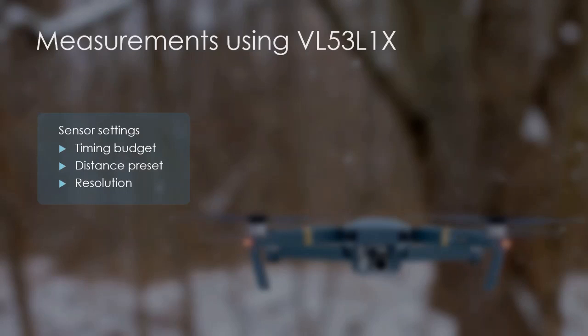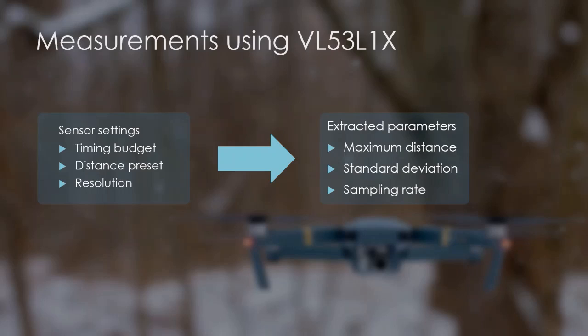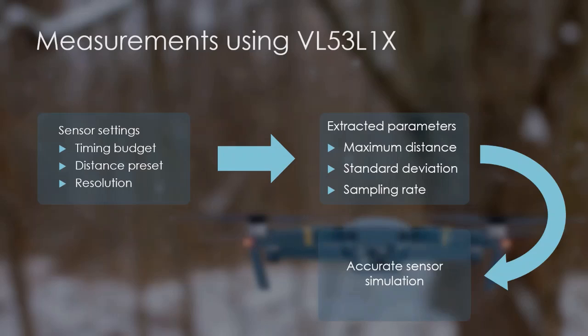To simulate the selected LiDAR sensor accurately, I conducted a series of measurements with every relevant sensor setting configuration. The sensor has the following settings: the timing budget is an analog value that sets the maximum time available for the sensor to complete a ranging procedure; distance preset sets the internal thresholds for short, medium, or long ranging; and the resolution is the image resolution as described before. The measurements were repeated on the same set of distances with every relevant sensor setting combination. I determined the following parameters from these datasets: maximum ranging distance, standard deviation, and sampling rate of the complete scan. Using these extracted parameters, LiDAR with these setting configurations can be accurately simulated.